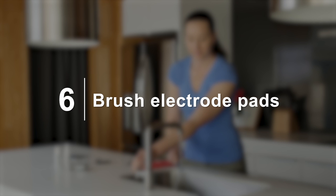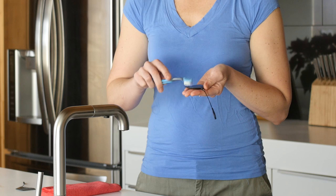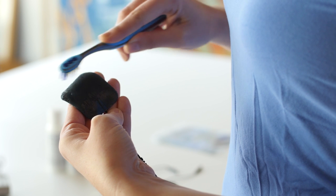Six: brush your electrode pads. Use a clean toothbrush and gently brush in one direction to expose the electrode stickiness, subtly exposing the underlying layer of the gel to get greater skin adhesion.